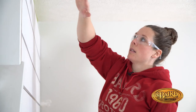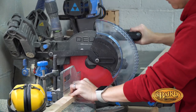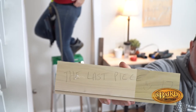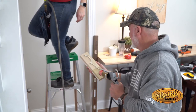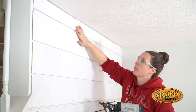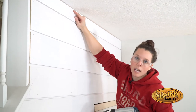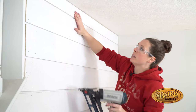The last piece is tricky. The ceiling isn't totally level, which is pretty typical in an old house. So we cut a little tapered piece on the bandsaw. If you have a little blowout there at the top, the trim is going to cover that — no big deal.